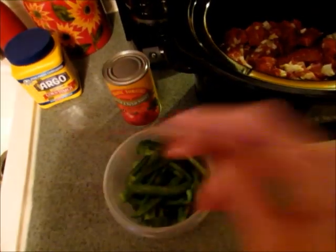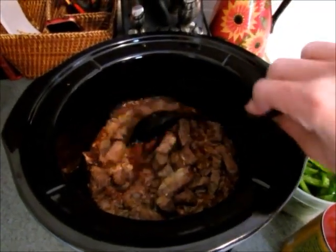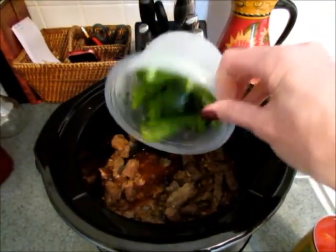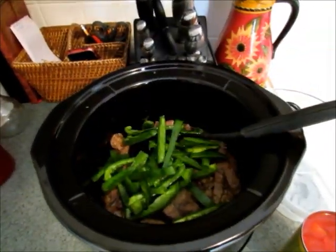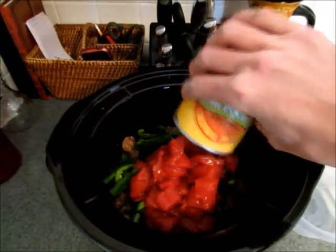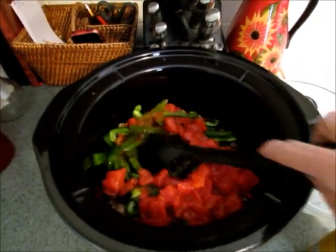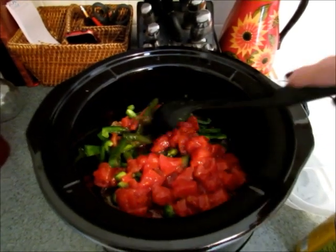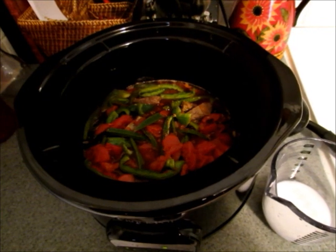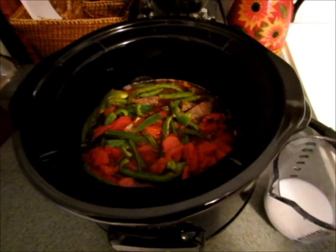My beef has cooked for five hours on low. Now I'm going to add my two green peppers that I sliced, and I'm also going to add a fourteen and a half ounce can of diced tomatoes. I'll stir that in, cover it, and cook it on low for another hour.